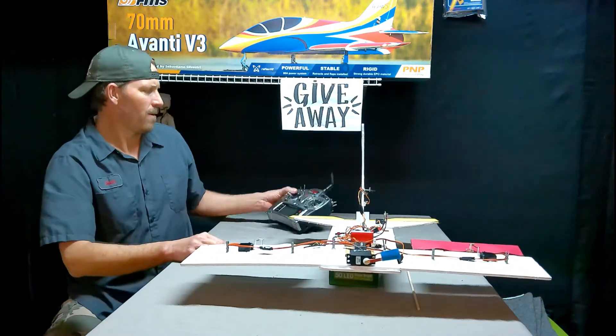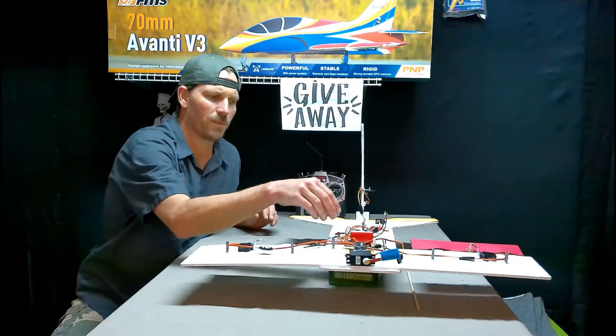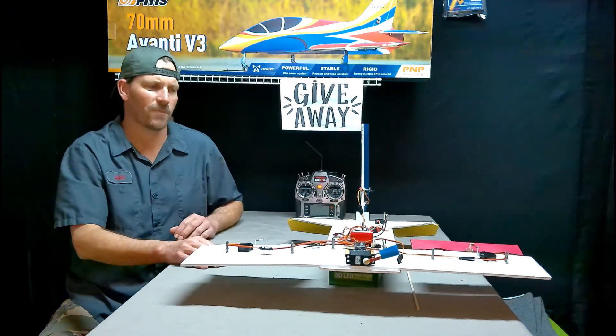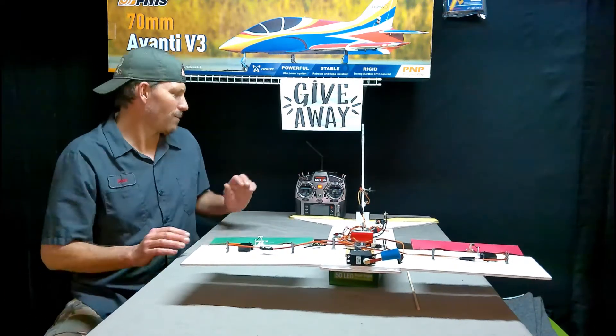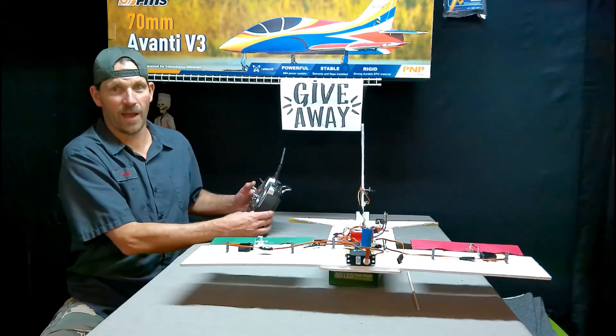Right now let's turn it on. I just got it bound up to the DX7S. We're not going to do any mixing in the computer or transmitter right now, so it doesn't matter. Let's let it get bound up and let it do its dances. It's going to dance two times saying the Safe Select is active. All right, there's two times.